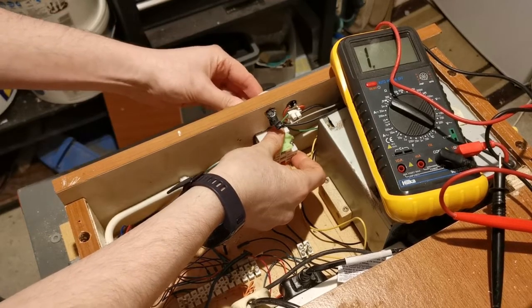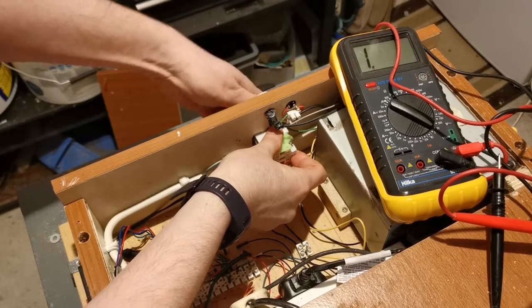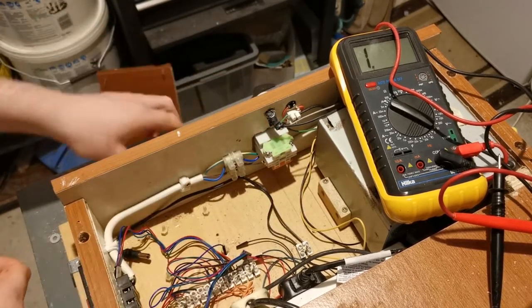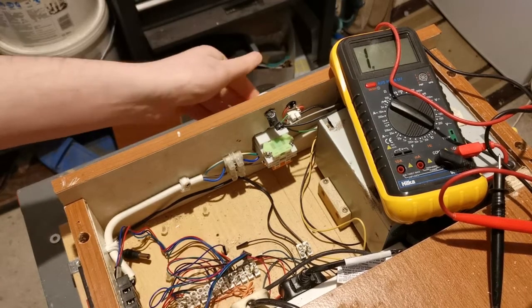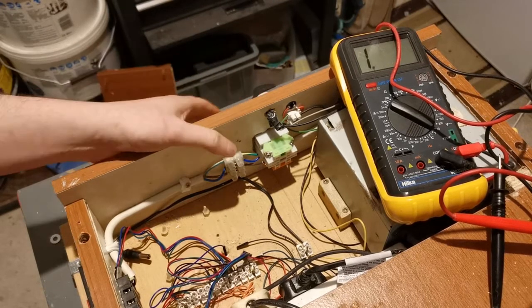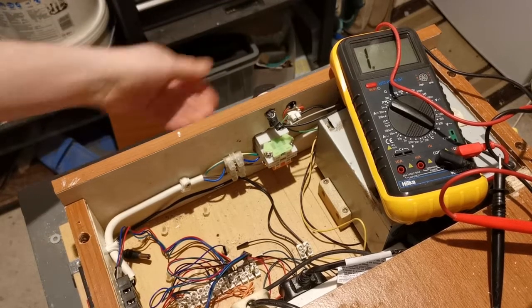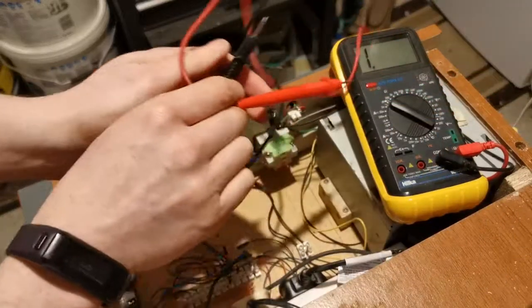And then on the back I'll just screw back on the flange. That's in position now, and then add the little red disc. That's all set, so that should be working now — let's just test that.